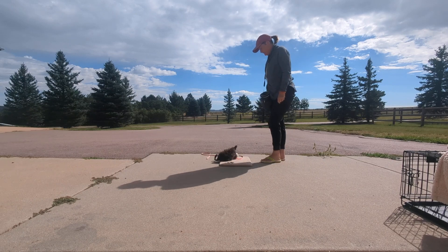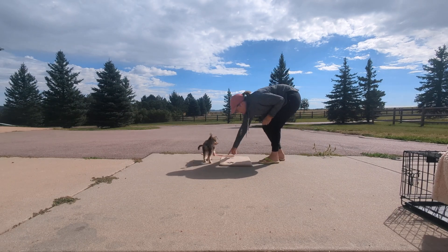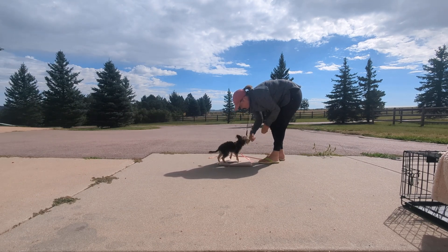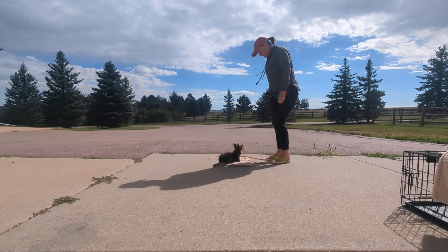Georgie! So when he gets up and you haven't released him, just put him back but don't treat. Then try to repeat what you just did. The sun's coming out — he's not going to want to work in the sun. All done!